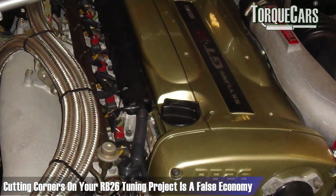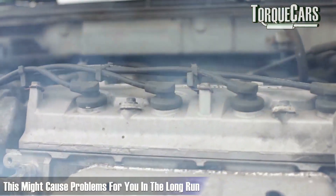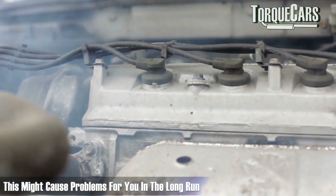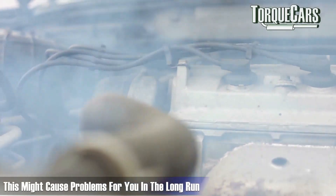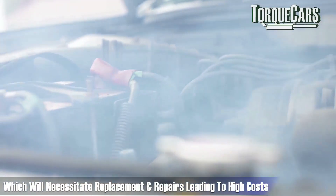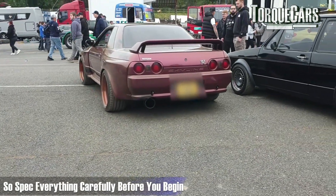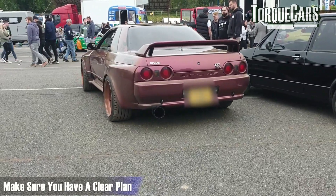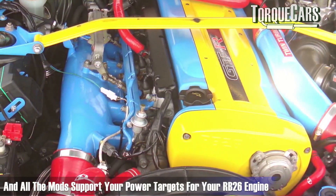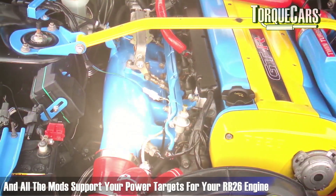We do find that cutting corners on your RB26 project is a false economy. You cut corners, you're going to end up with costs, things are going to break, and that thing you skimped on will come back and bite you. Generally, spec everything carefully before you begin. Make sure you have a clear plan and that all of the mods you've done will support the power figure targets you've set for your RB26 project.